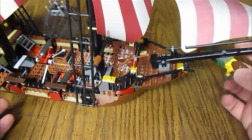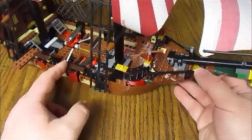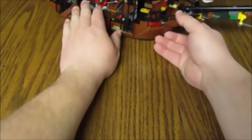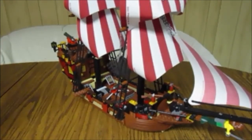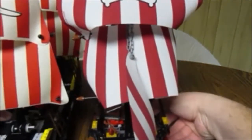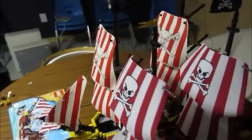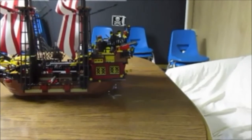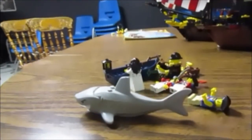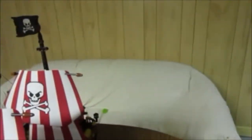Just for fun I'm going to give you a size comparison with my Black Seas Barracuda. The Barracuda is a little bigger — about even in the back, but the Barracuda sticks up about an inch and a half higher and is a little bit longer in the front. The sails come up a little bit higher, so it is a slightly bigger ship, even though the hull pieces are the same length.